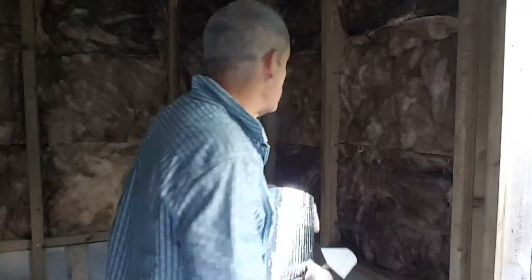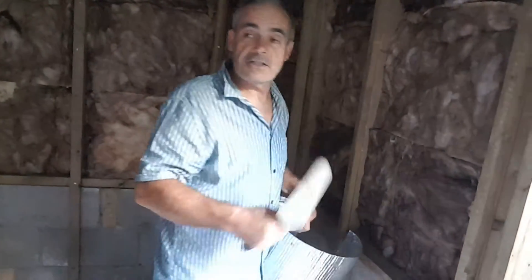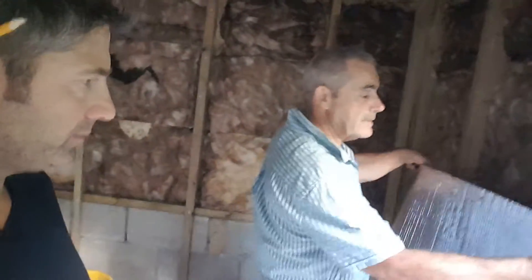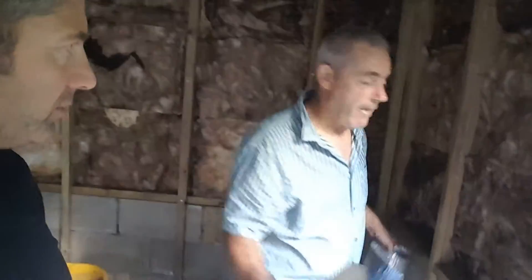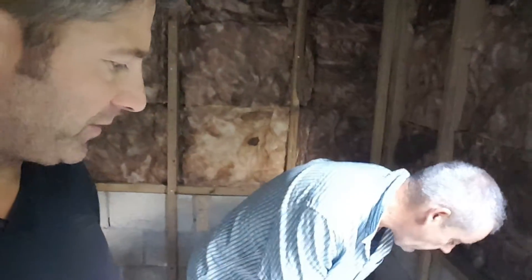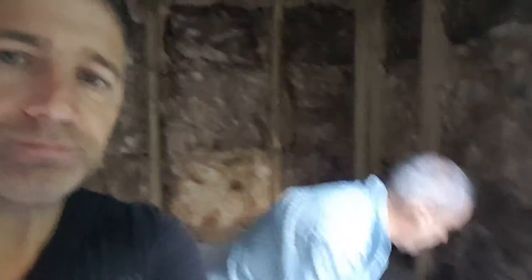How does that get fixed? We just staple all this over the batten once the wiring's in. As you can see, we leave a void for the wiring because we don't want the wiring actually encased inside the insulation. You won't see that on the inside because you're going to be cladding over the top. And fixing through this is not going to compromise it in any way — no, not at all.